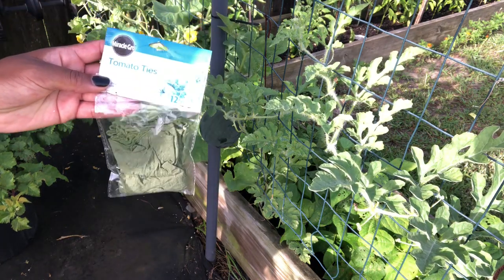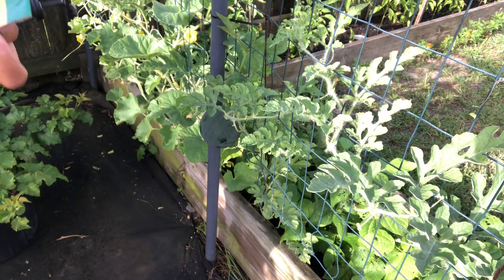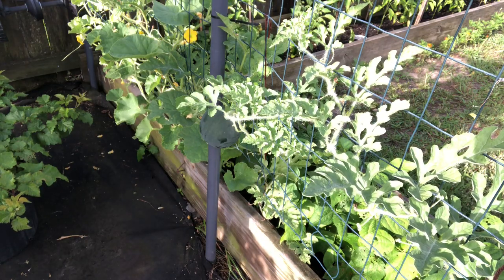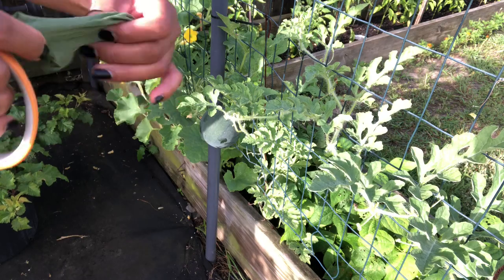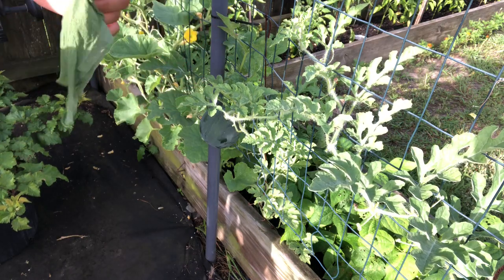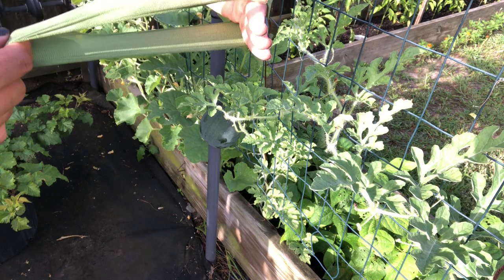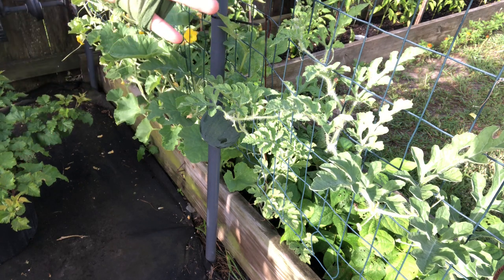What I am using is tomato ties from Miracle-Gro. My birds, my morning birds — aren't they beautiful?